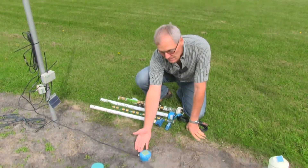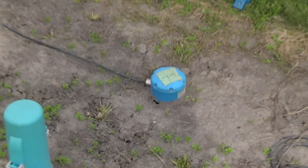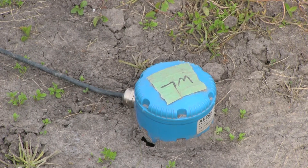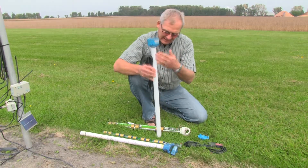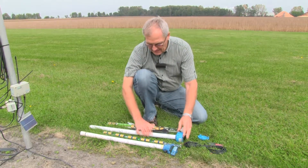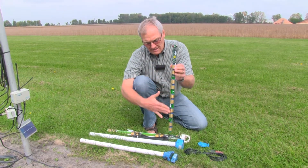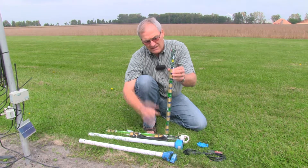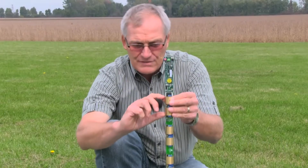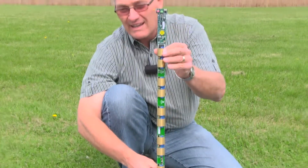Soil moisture probes like this one are inserted into the soil and they take a vertical profile of the soil, so you can see what's going on at different layers as you go down from the surface. This helps to illustrate the distance down into the soil that is monitored. We've pulled the insides of some of these apart so that you can see the different layers where the soil moisture is monitored. Each pair of rings is actually taking a soil moisture profile, and so we have a stack of soil moisture profiles when we look at the data online.